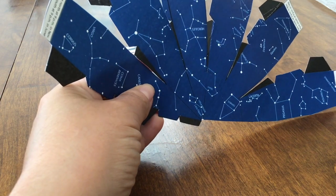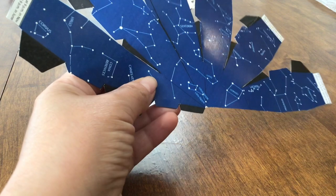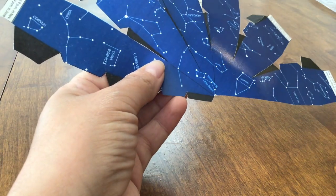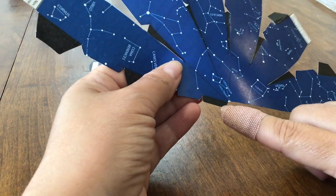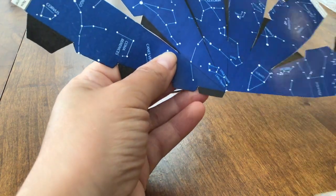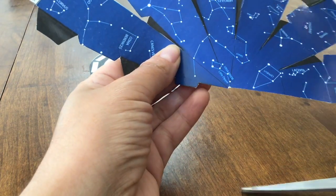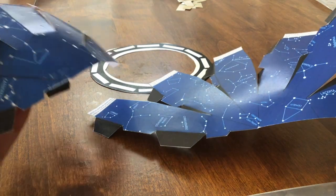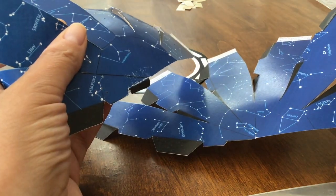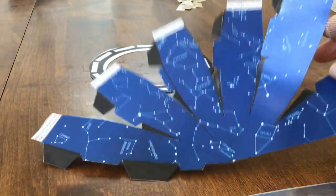I designed this mini planetarium and I kind of noticed a flaw in my design — it's not going together correctly. So this little black tab near the center, we should cut that off. You'll have two black tabs for the other one, but you don't have to cut off that one. Just one of the black tabs on one of the sides will be enough.